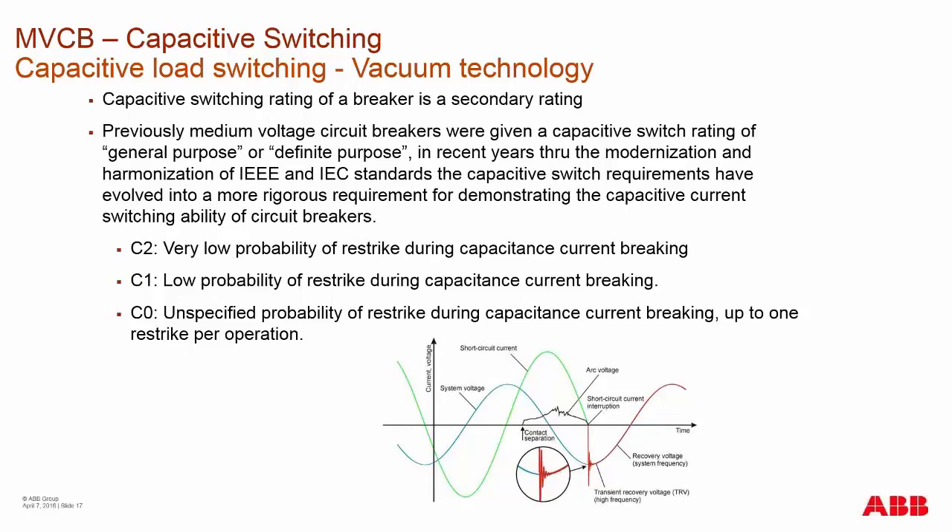We've now adopted the C2, C1, and C0 rating system. C2 is a very low probability of re-strike, C1 is a low probability of re-strike, and C0 is an unspecified probability. The C2, C1, or C0 rating is what you look for in a medium voltage circuit breaker capacitive switching rating.